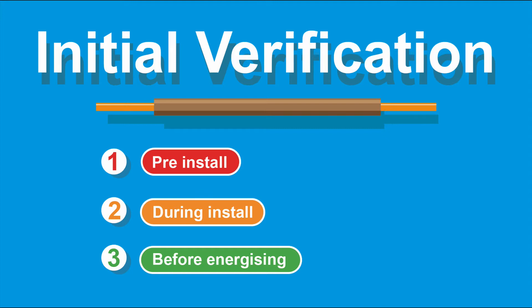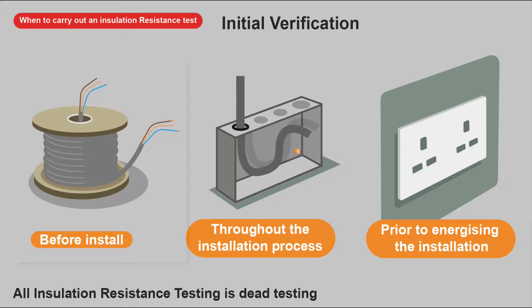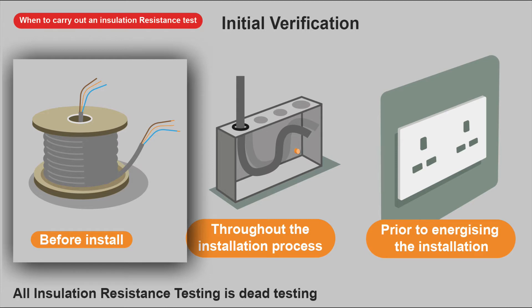For initial verification, I'd suggest testing at three points: pre-install, during the install, and before energizing. The testing done before energizing is the information that will be recorded on your electrical installation certificate.